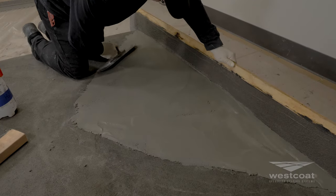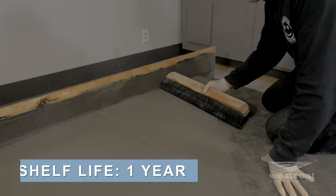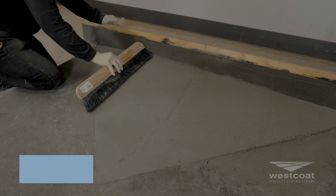This material can be applied from 3 inches down to feather-edged. It comes in one 50-pound bag and has a shelf life of one year. The material is gray in color and has zero VOCs.